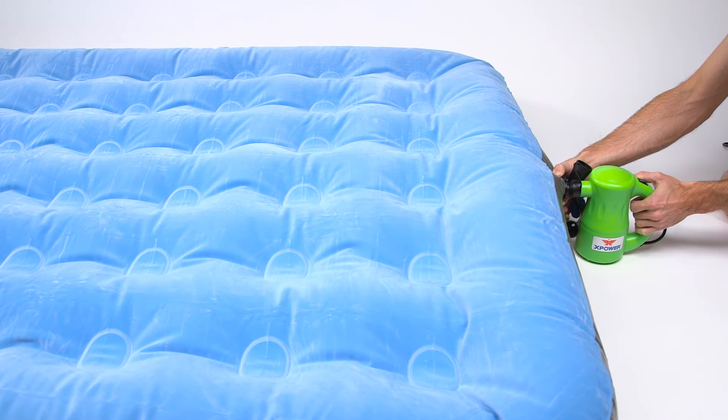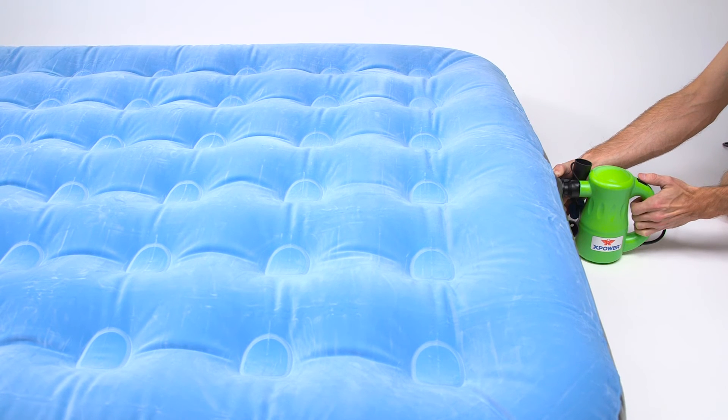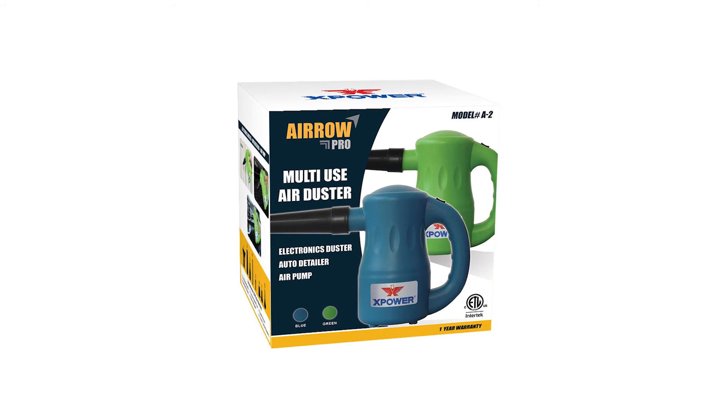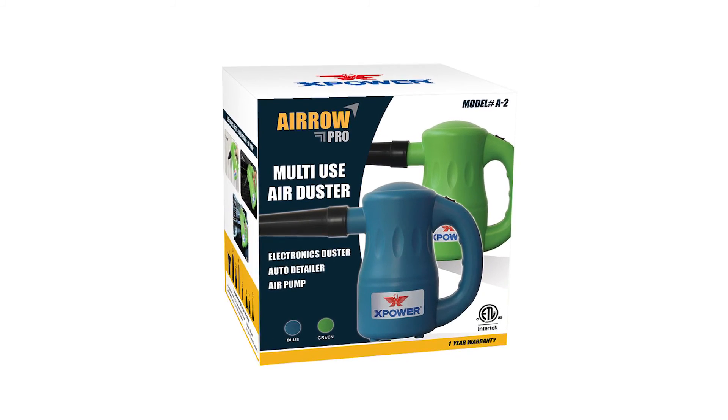Outperforming both canned air and standard air pumps, the AeroPro can inflate a queen-size mattress in under 30 seconds. Stop wasting cash on canned air and upgrade your home or office with the AeroPro Multipurpose Duster by X-Power.